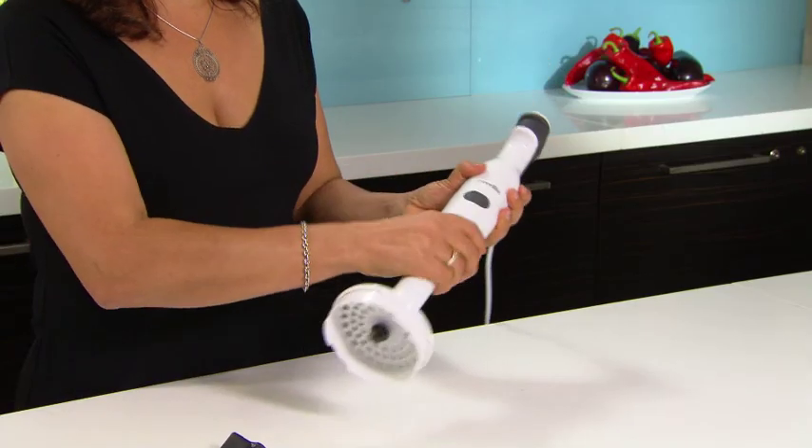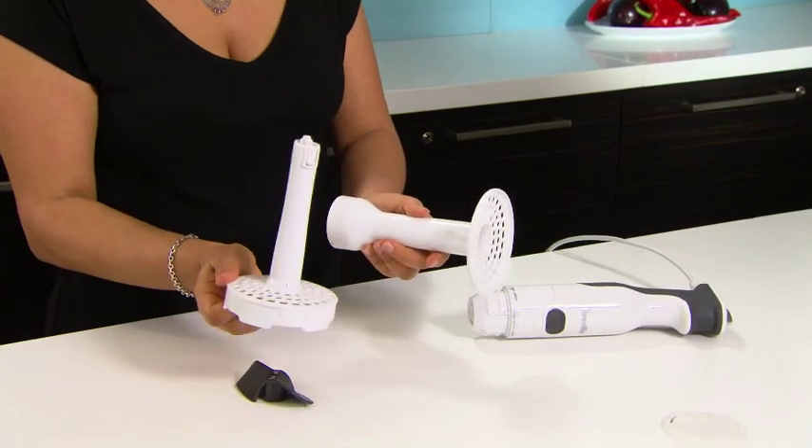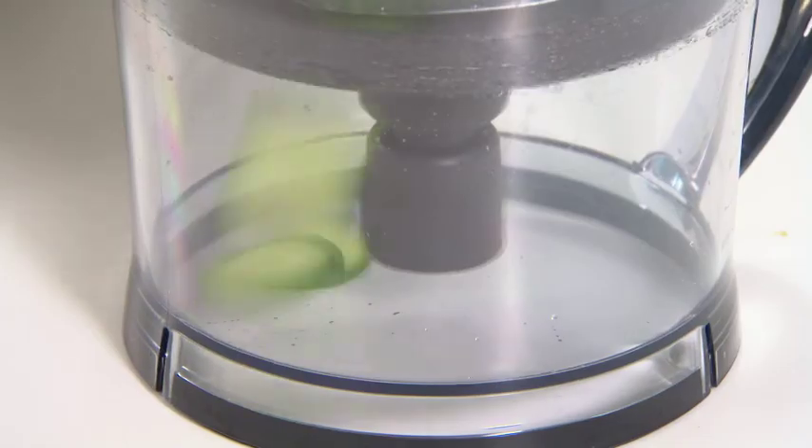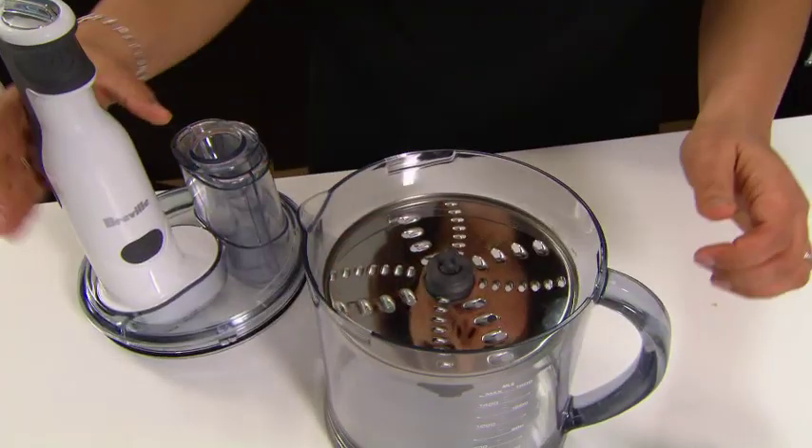What I love about the mashing leg is that it separates for easy cleaning. To prove how consistent and quick the all-in-one is, I'm going to demo the slicing disk on this cucumber and the fine grater on some parmesan cheese.